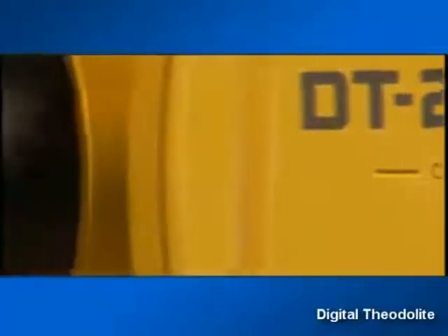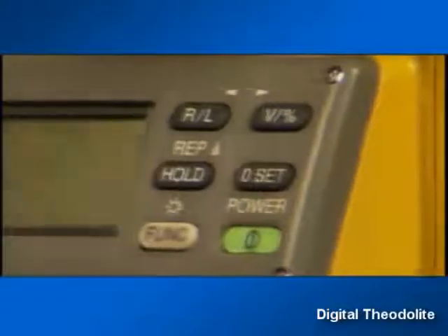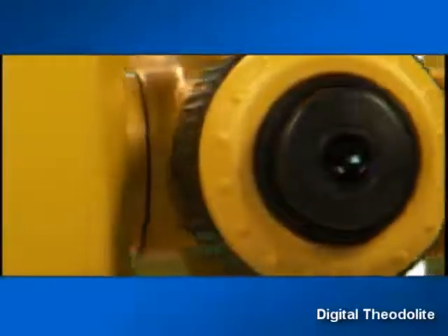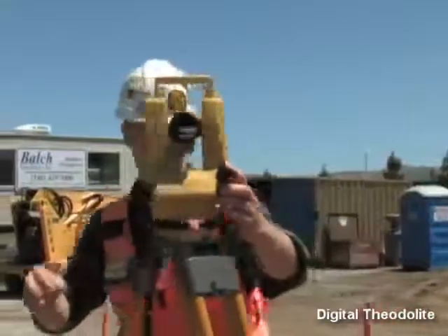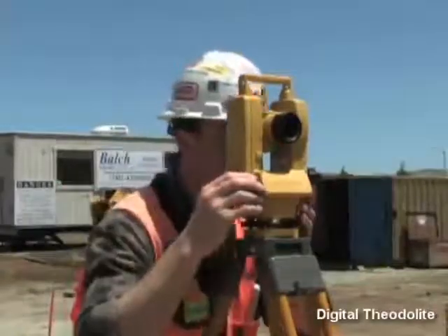The new DT200L series Theodolite features the same high quality advanced absolute circle reading technology found in Topcon's high performance total station products, and it continues to deliver the highest quality optics and electronics you expect to find in Topcon products.